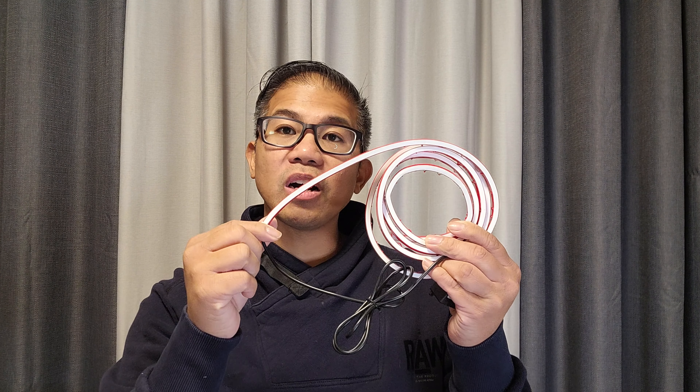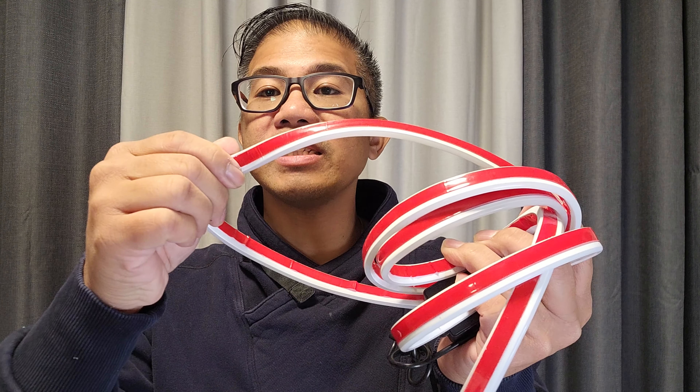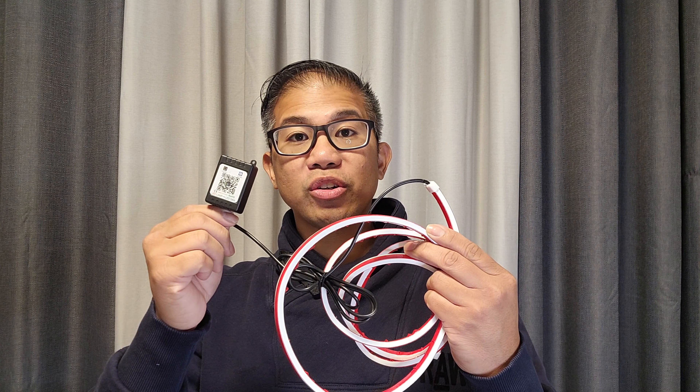This LED strip is 71 inches long, made of high quality silicone. It is IP68 waterproof. It has strong adhesive on both sides to make installation easy. The LEDs are 3014 SMD. This particular model is app controlled by Bluetooth, which you can use to customize the color to match your vehicle.